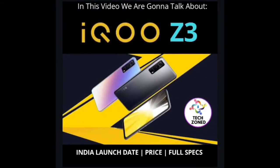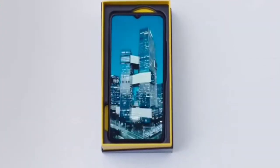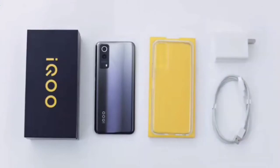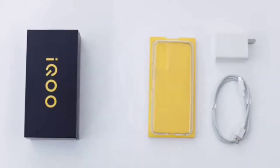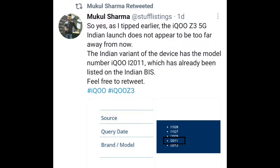Hey guys, welcome back to another video. Today we are going to talk about the specifications of the iQOO Z3 — it's a really interesting phone below 20,000. It's going to be a really interesting video and we are also going to tell you the best competitors of this phone, so do watch the video till the end.